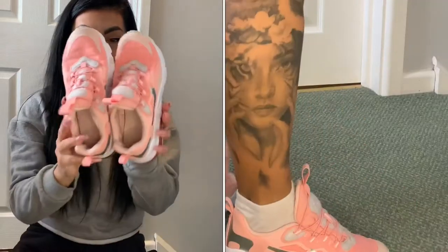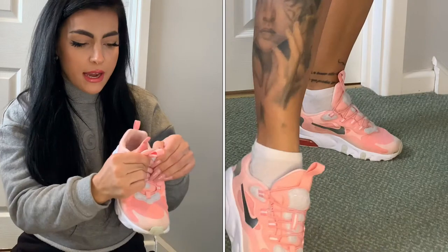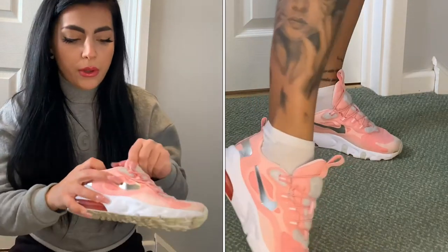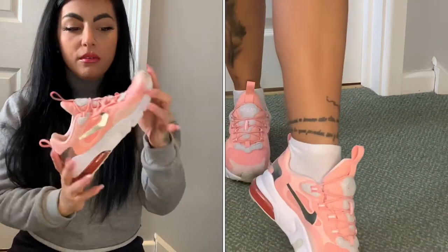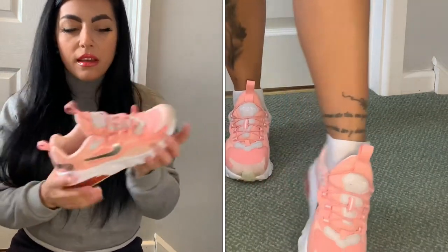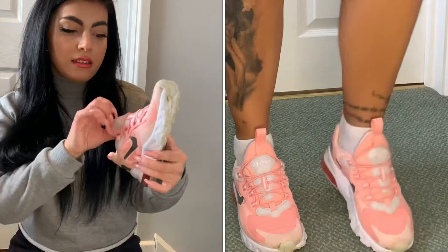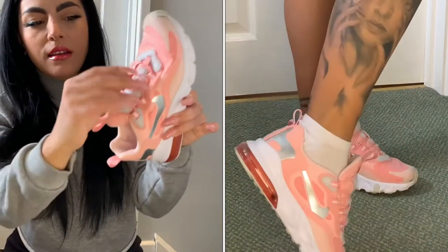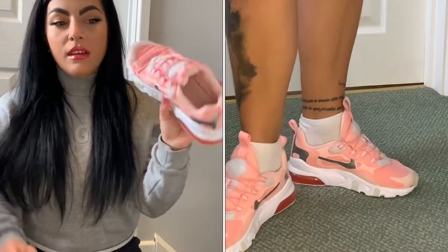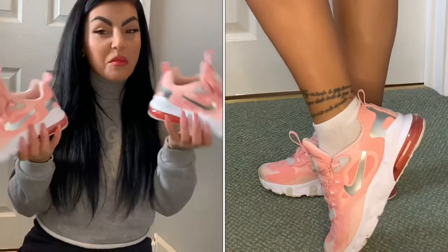First up, these beautiful pink trainers in size UK 2. They're really comfortable and lightweight, and as you can see they have an elastic closure, so they're really easy to get into. There's not much to say — they're just a great simple pair.